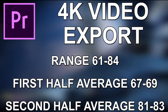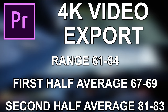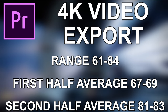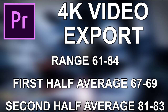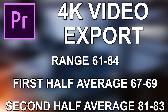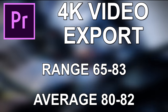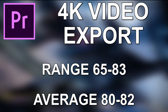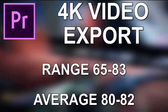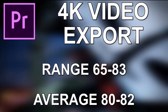The last test was exporting a 4K video in Adobe Premiere Pro. The temperature range was 61 to 84°C. For the first half — which had mainly pictures and less demanding content — I saw 67 to 69°C. The second half with more demanding footage hit 81 to 83°C. In a separate test of straight 4K video footage throughout, the range was 65 to 83°C with an average hold of 80 to 82°C. On average, expect low 80s in performance mode when exporting 4K video.